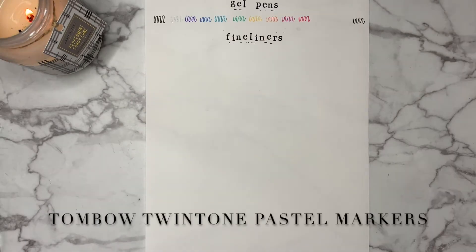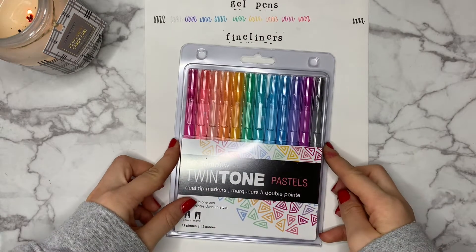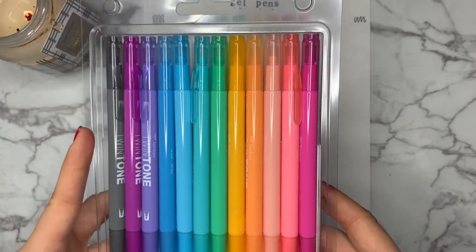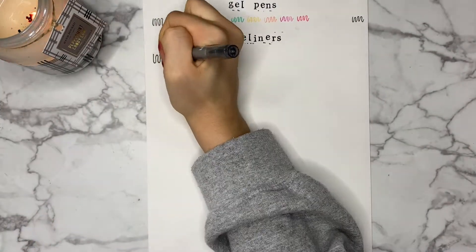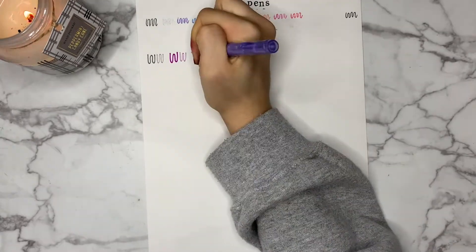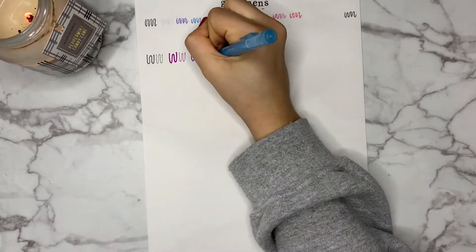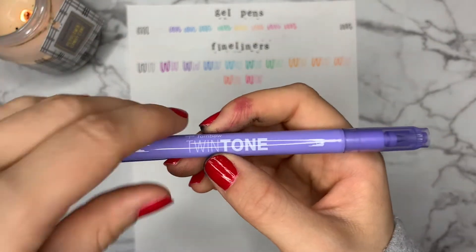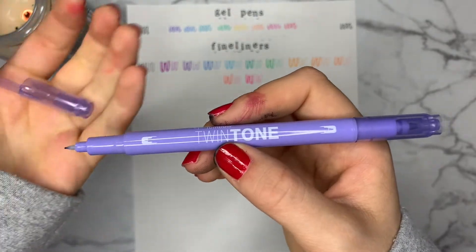Starting the fineliner section, we have the pastel pack of Tombow Twin Tones. I use these pens in my daily study sessions and it is very handy that they come with both a marker tip as well as a thin fineliner tip for writing. These markers are priced at around $11 for this pack on Amazon, which I think is a pretty reasonable price for 12 markers with dual capability. I enjoy these markers a bunch and they are very necessary for my student habits.